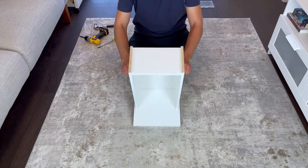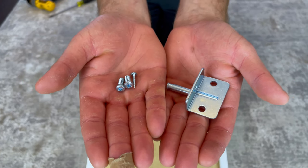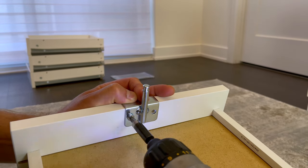Now flip the drawer like this, grab this metal piece, two screws that look like this, and one small pointy screw. Then secure this metal piece to the front of the drawer like this — first screw in both larger screws into these two holes, then screw in the pointy screw as shown.